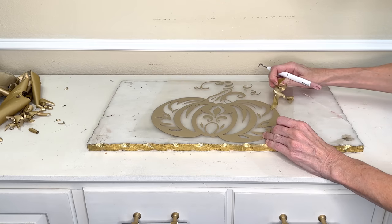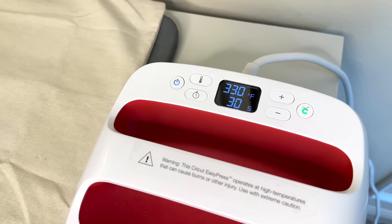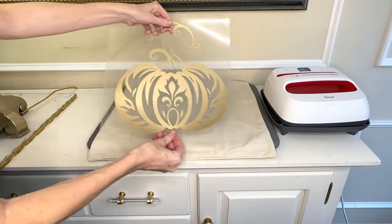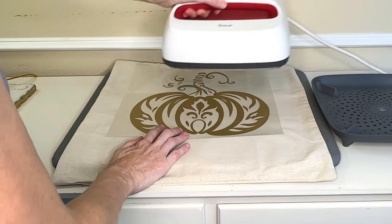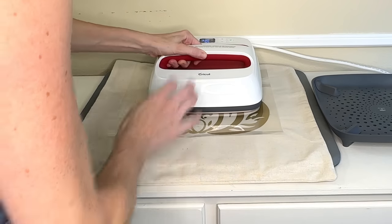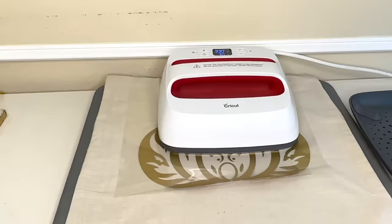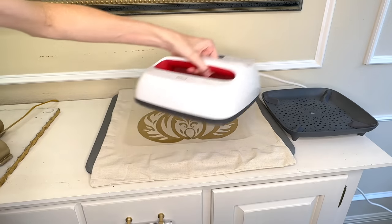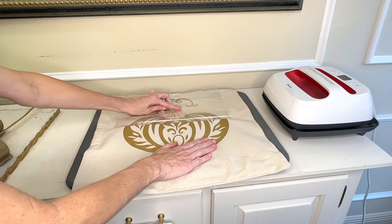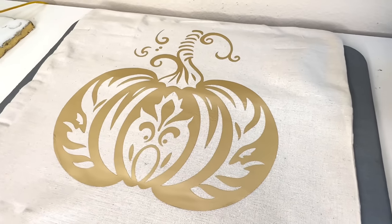Once everything was 100% done cutting, I hit the flashing arrow button which released my material. Now all I needed to do was weed away the excess vinyl around my pumpkin. Then I heated up my EasyPress to 330 degrees and set the timer for 30 seconds. I took my pillow covering, laid it out flat, grabbed my iron-on vinyl, placed it in the center, and then put the EasyPress over the top and hit the start button which began the countdown. My decal was large enough that I needed to move the EasyPress around three times to make sure every part of the vinyl had been heated up appropriately so it fuses well. Once everything had been fused, I removed the protective covering — now I have my beautiful pumpkin design on my pillow covering.